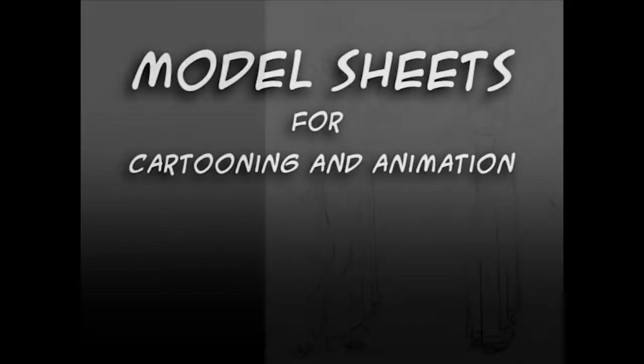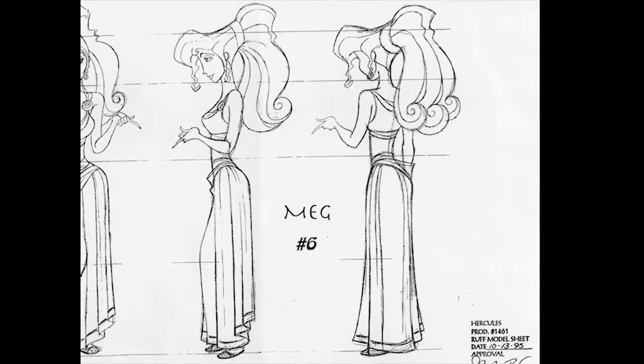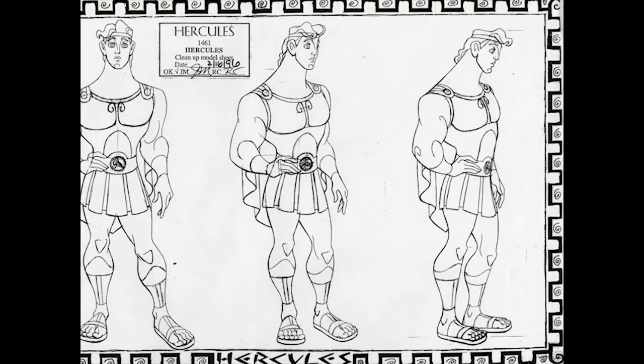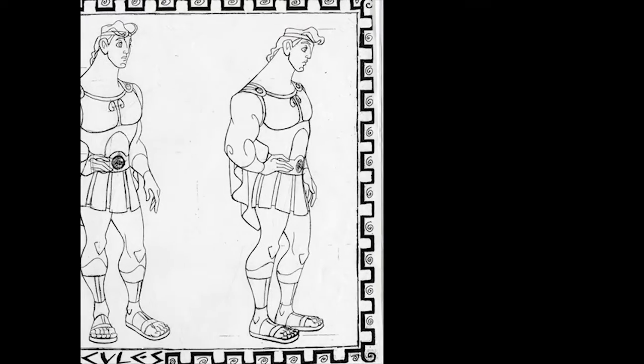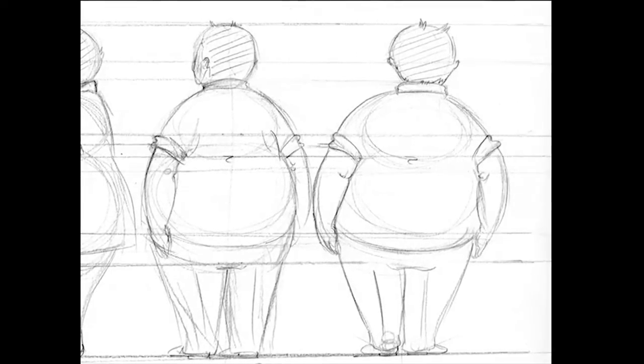Model sheets for cartooning and animation serve as the blueprint for your character so that you can draw the character consistently. They usually have a front, three-quarter, and profile view, but they can have other views included, like if you're going to see the character from the back or back three-quarter.